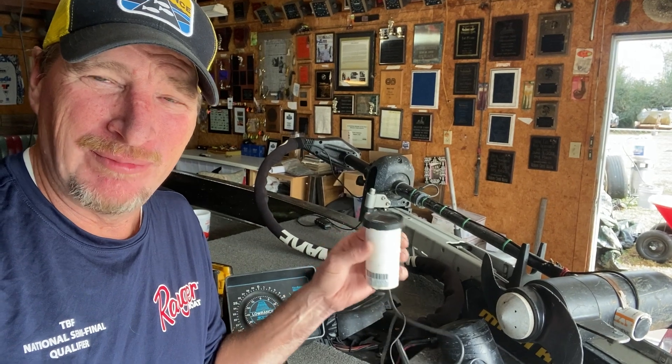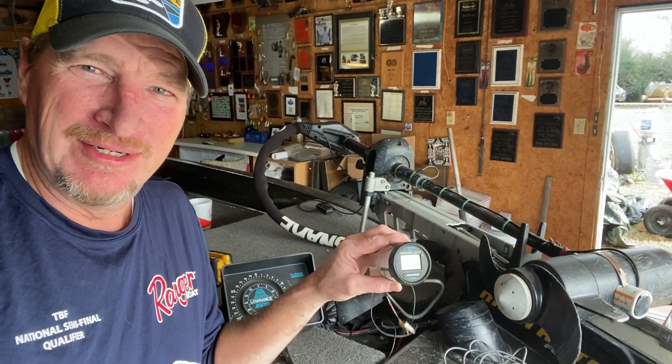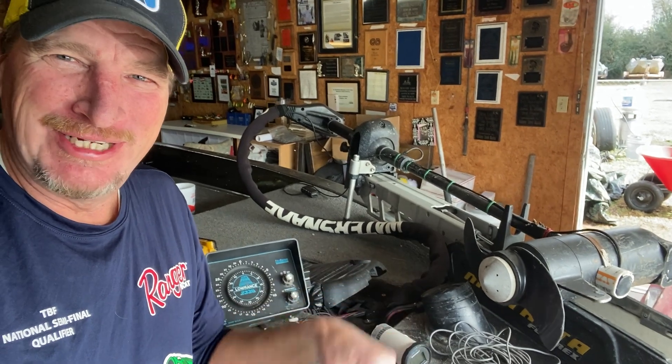I had two or three of these rare units on my boat. Used to put one at the console and one at the bow. I'm going to mount this one inside where my 1240 was and then mount my other flasher up here.